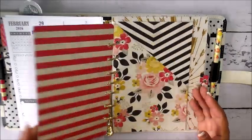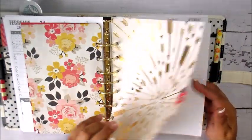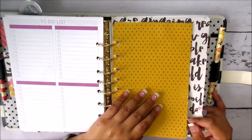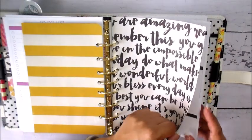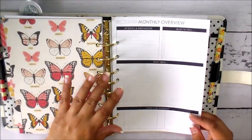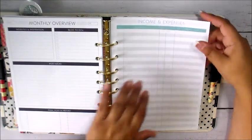March has the same setup: a laminated dashboard, a pocket, and an insert. The gold foiling in this My Mind's Eye line is really pretty — I'd highly recommend checking it out. Then comes the blog section. I have a dashboard for miscellaneous notes about things to do on the blog, things to research, and a divider. There's a monthly overview with sections for websites and inspiration, blog to-dos, ideas for posts, and a final post schedule.